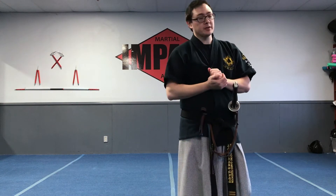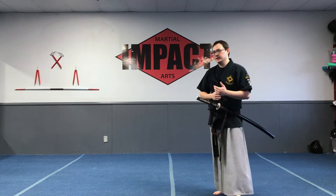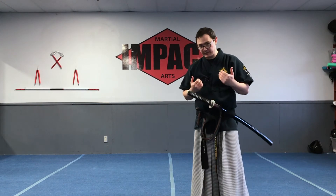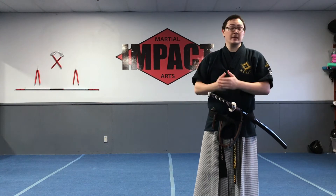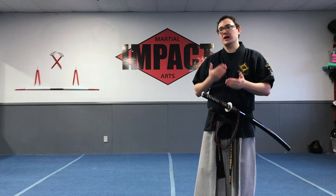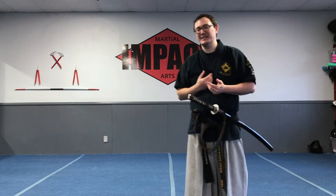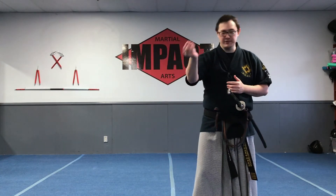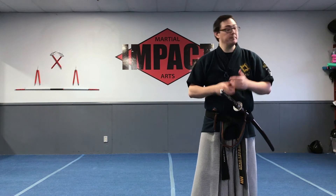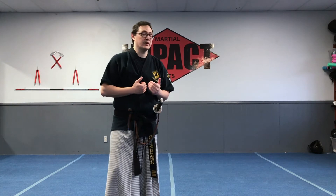Especially for younger folk — younger masters, younger students — I would highly recommend example three, which is a lot more raw energy. As you do that for more than a couple of years, ideally a decade or more, then start to play with the more refined energy work like example four. That's the kind of idea I like to work with, and this brings up another aspect I want all masters and students to be aware of.